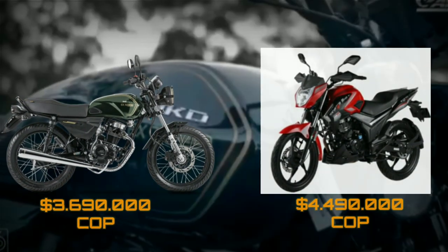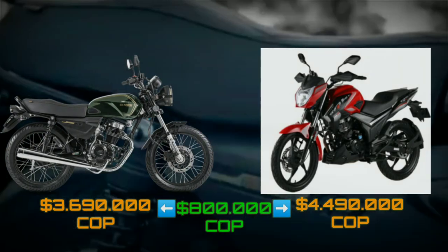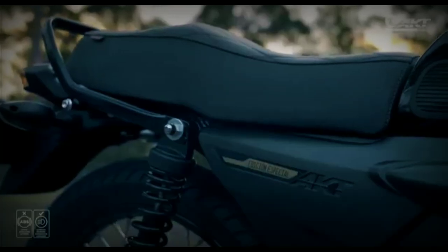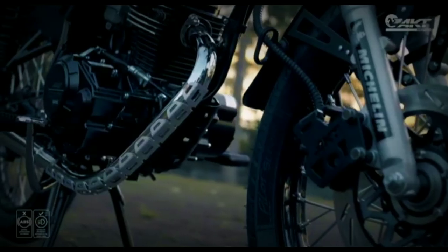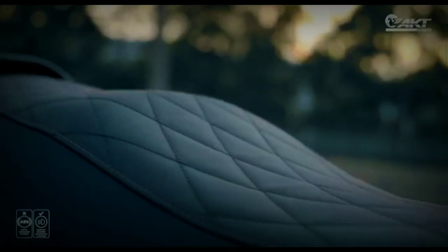En cuanto a precios, basado en la página del distribuidor, la diferencia entre una moto y la otra son solamente $800.000 pesos colombianos. Pero a favor de la NKD, la versión de referencia trae más accesorios como llantas Michelin o Metzeler y mejor tapicería entre otros, así que estarías adquiriendo una moto un poco más exclusiva.